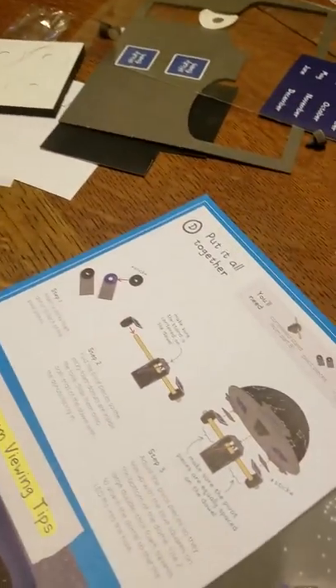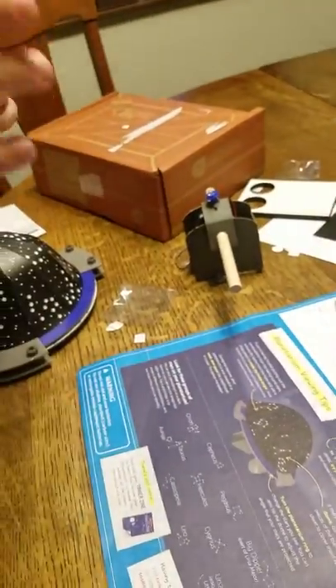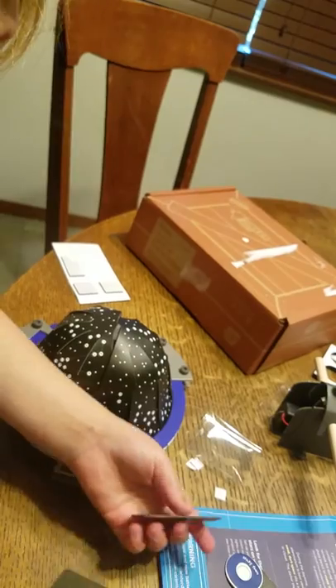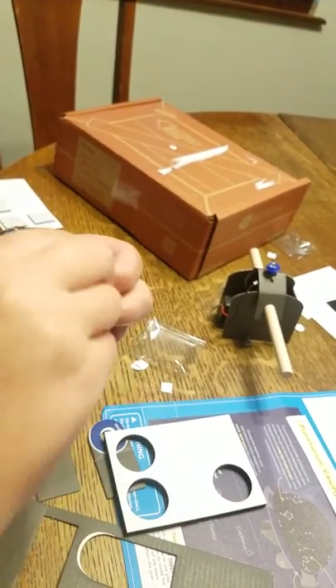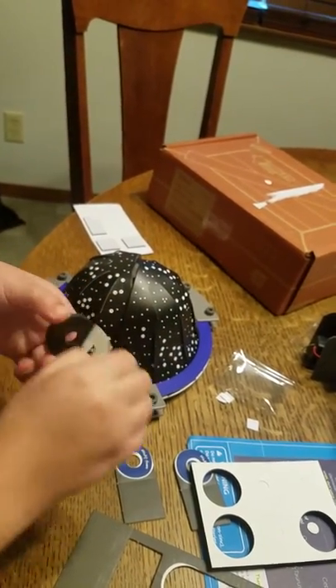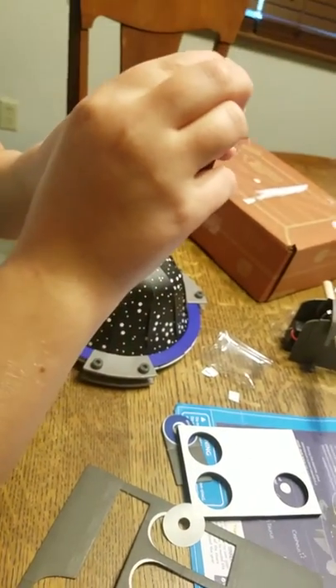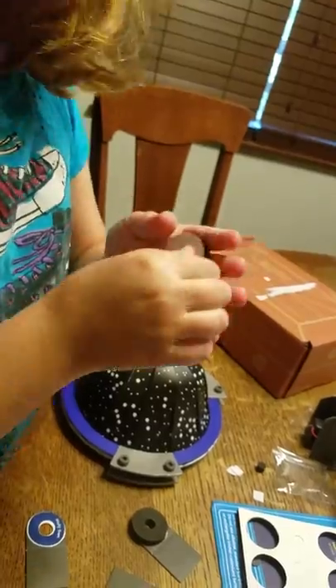So now we're going to flip it over because there are a couple of instructions on this side. Now it says step one: attach a sticky foam donut to each of the pivot pieces. Here are the pivot pieces — I'll pop the pivot pieces out. We're going to attach a sticky foam donut. Isn't that a funny word, guys? Pivot, pivot, pivot!